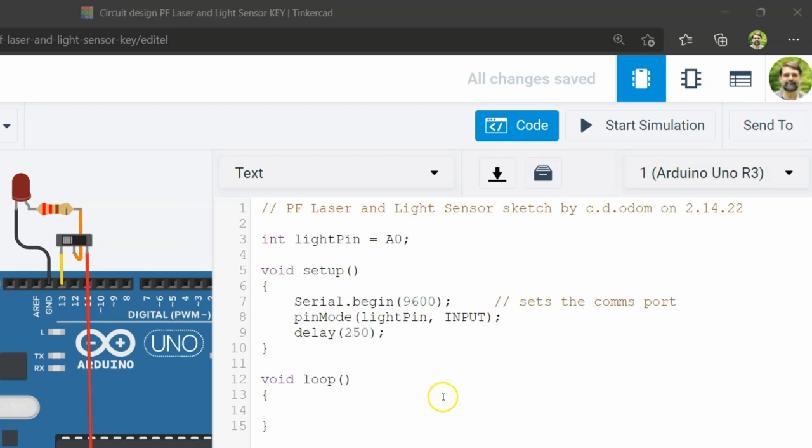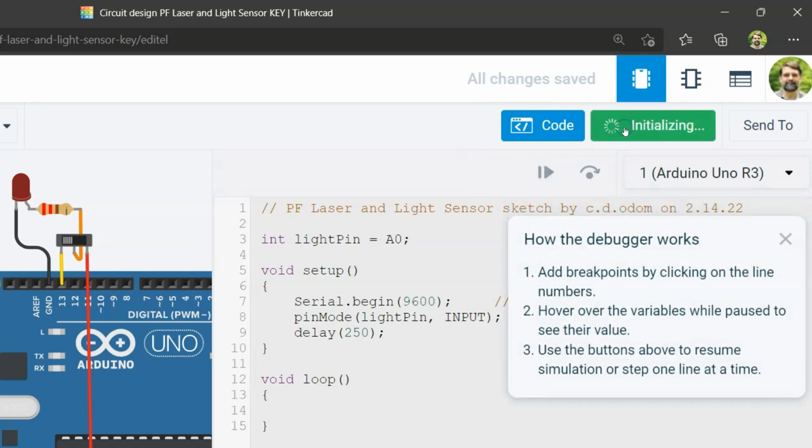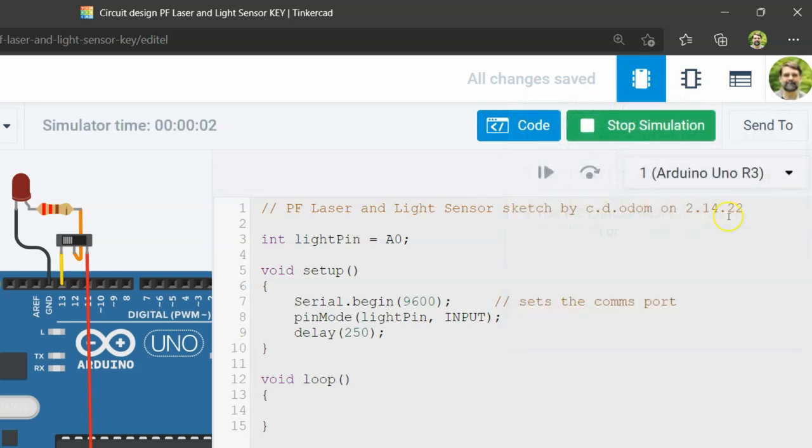Before proceeding, check that the code contains no errors by clicking on the Start Simulation button. If there are errors, carefully compare your code to mine and make any necessary corrections. So far, the only thing this code does is get everything ready behind the scenes, so you will not see the code do anything just yet, and that's okay. If the code compiles, you are ready to move on.